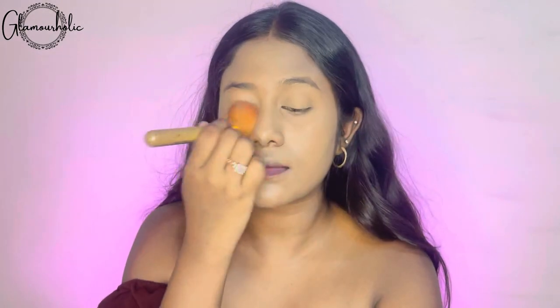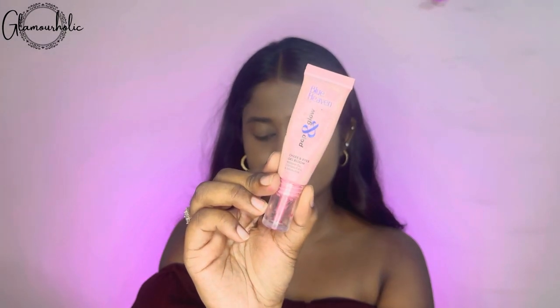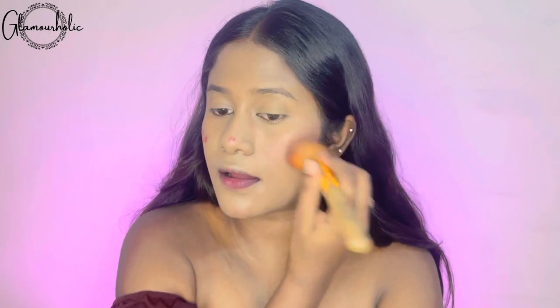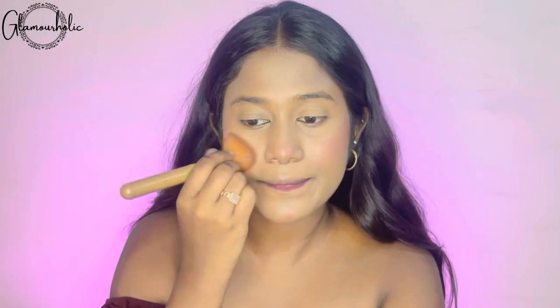I am using a brush to apply the compact powder. If you want, you can also use a puff. Next, we are going to the blush, and for that I have used a cream blush from Blue Heaven. It is a very cute coral pink color, which I am using on my cheeks, nose tip, and chin. This looks a little subtle and soft. It is a personal choice whether you want to use a cream blush or powder blush — after the foundation, I feel that cream blush is pretty good.